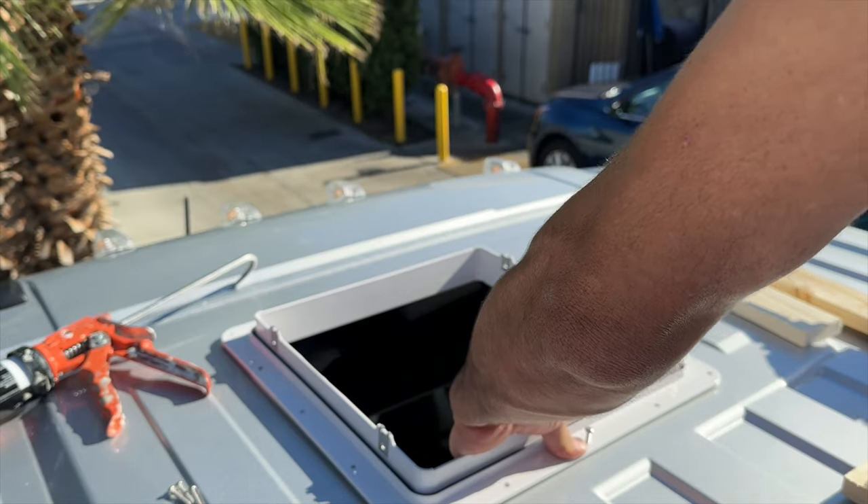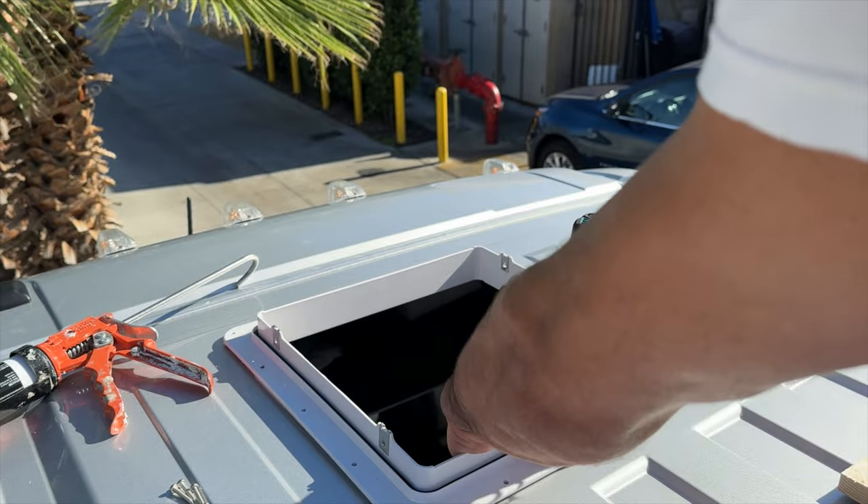Just got to hold it on the first two screws and then you should be able to drive them all in.